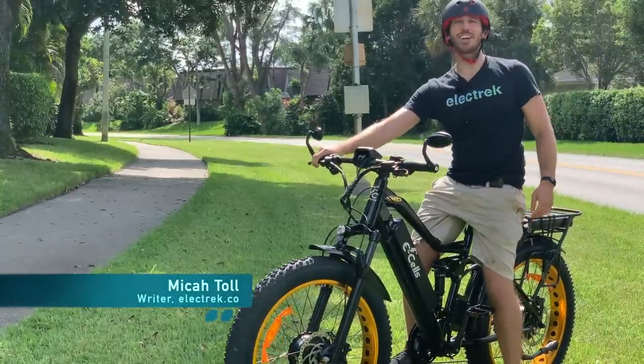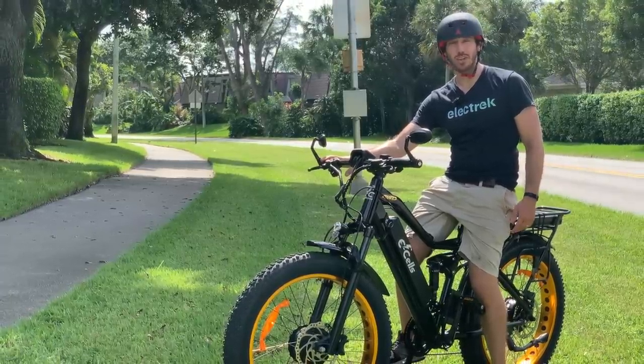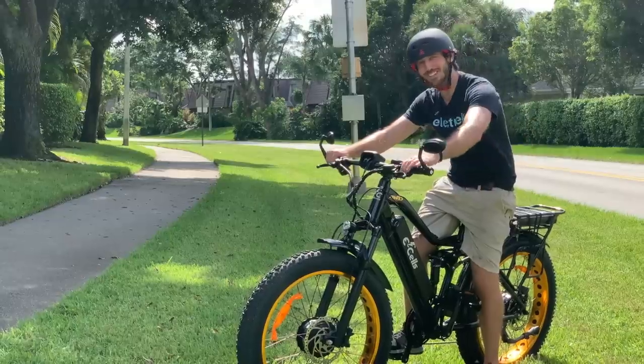Hey everyone, Micah here with Electrek, and today we're reviewing the Ecells Supermonarch Crown electric bike. This e-bike has dual suspension, dual motors, and dual batteries. And it puts out over 2,000 watts of peak power. It's pretty awesome. Let's check it out.